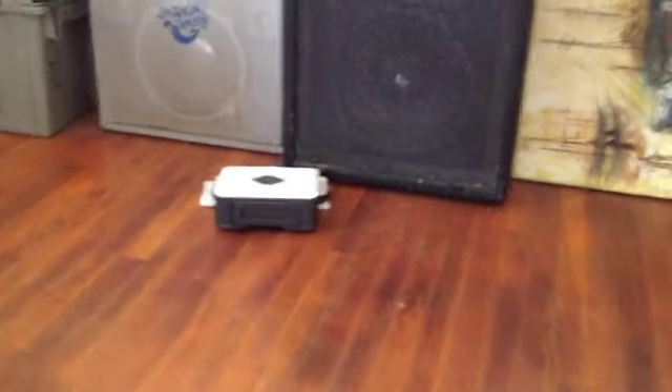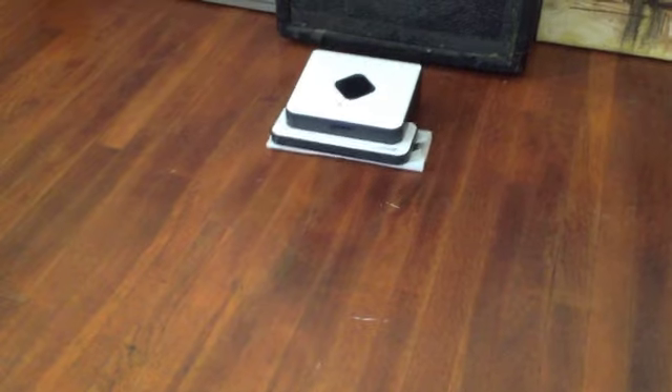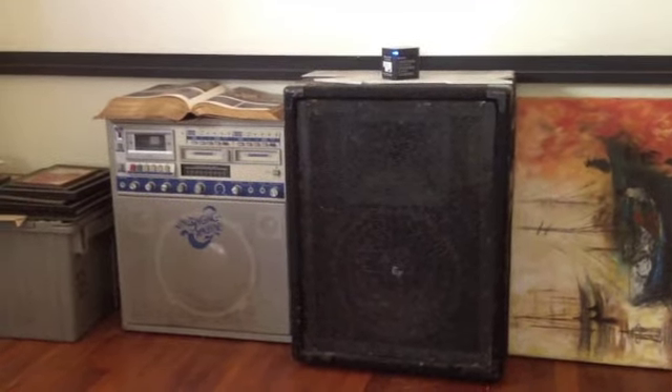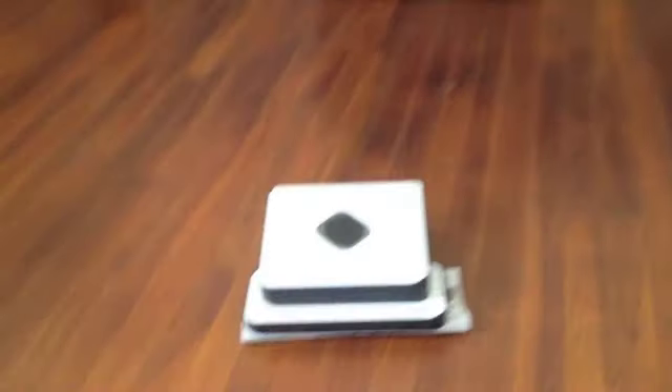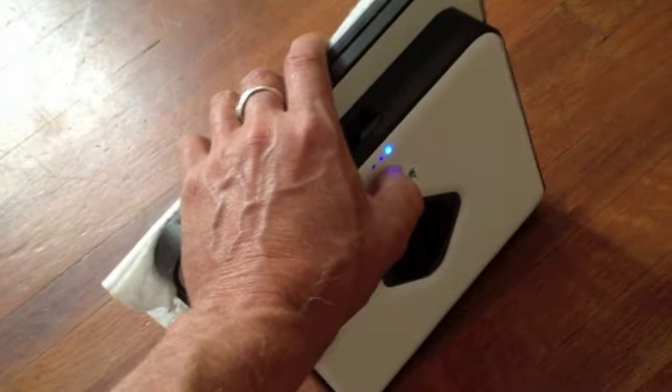That's the mopping mode — as it finds an obstacle it turns around. With the North Star Cubes, you can get several of them to roam around your whole house, or after it's done sweeping an area you just turn it off and move it to another area of the house and start again. It seems to have a pretty good range — when I started in this room it went into the hallway and went all the way around the house, a pretty big area, without losing any signal. We're going to lift it up to stop it and turn the power off to pack it up.